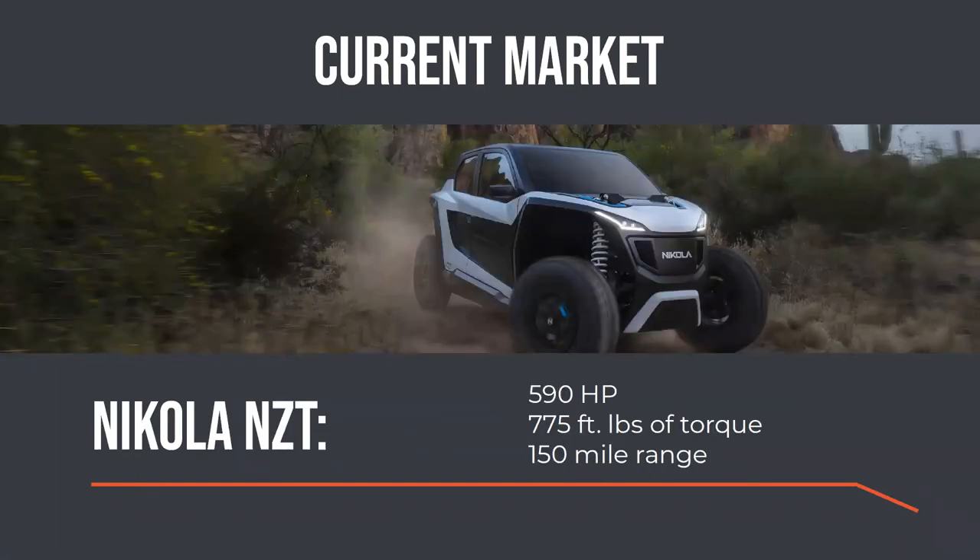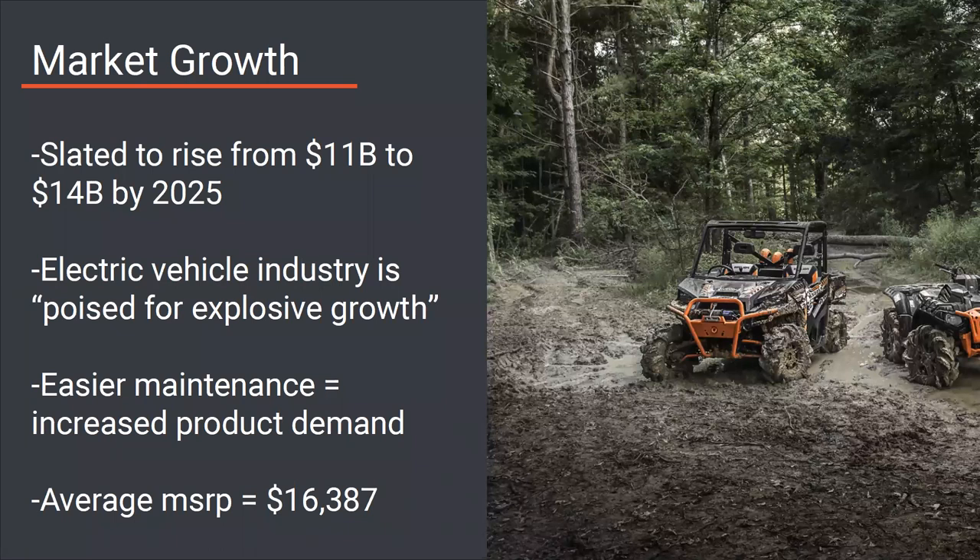Another company, Nikola, has the NZT — a fully electric side-by-side with 590 horsepower, massive torque, and very good range. The only problem is it's around $50,000 to $60,000, making it unreachable for the average consumer. The market as a whole is slated to rise from $11 billion to $14 billion by 2025. The average MSRP of a gas-powered side-by-side is about $16,000, so I wanted to target around $18,000 to $22,000 for this more technologically advanced version.